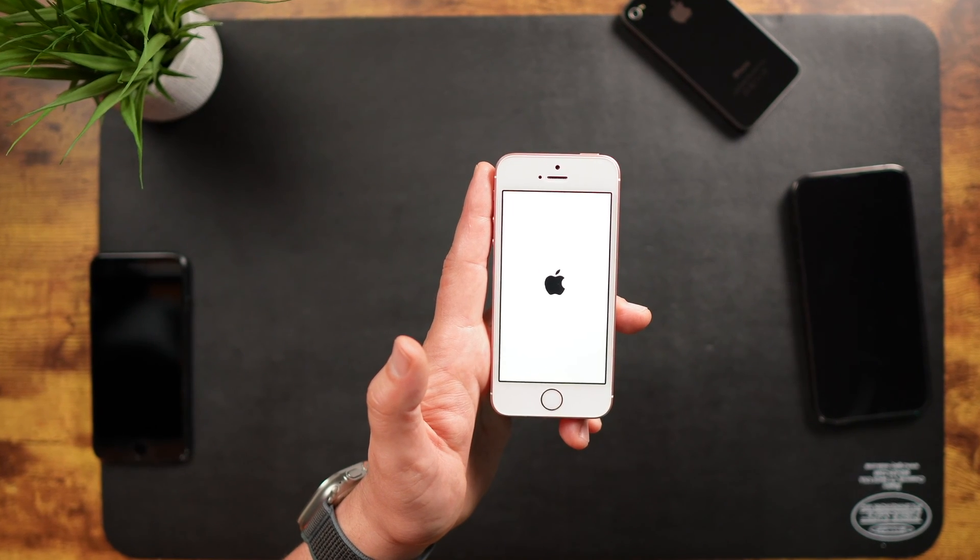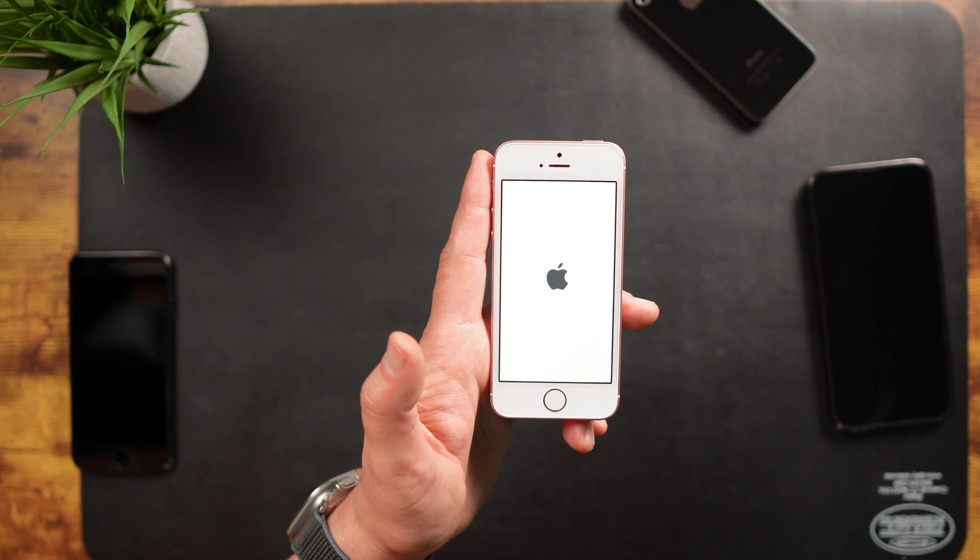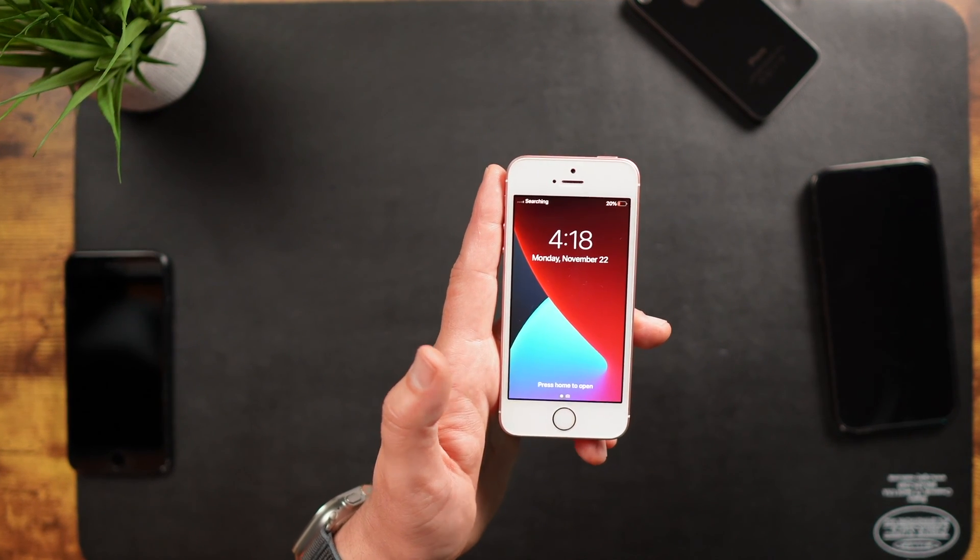Once again, it takes a little bit of time. And I'm not slowing any of these down, just so you can see how long it actually takes. There you go.